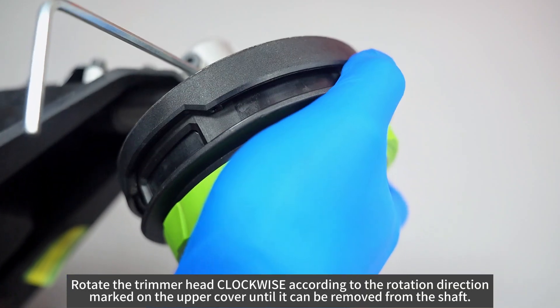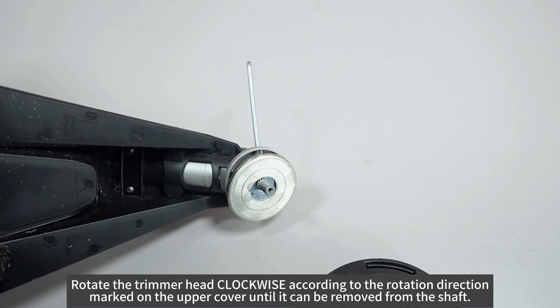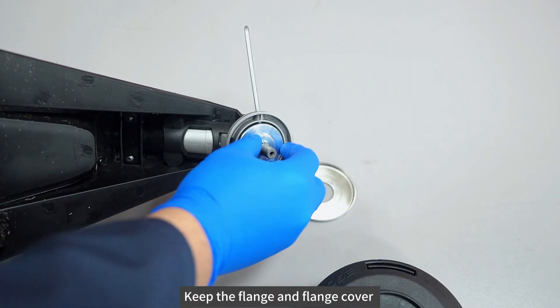Rotate the trimmer head clockwise according to the rotation direction marked on the upper cover until it can be removed from the shaft. Keep the flange and flange cover.